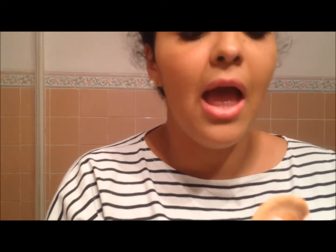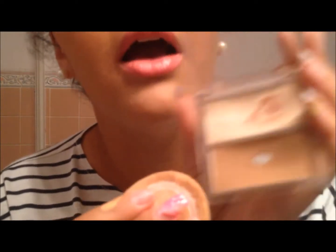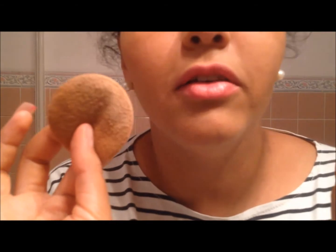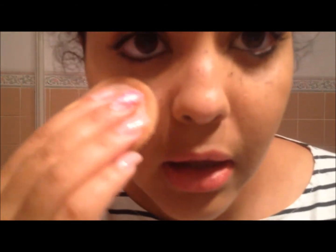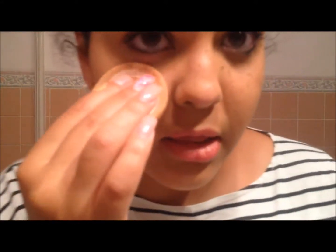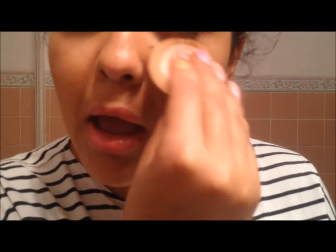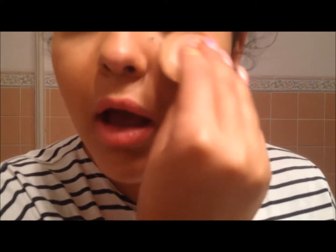Eu tenho um truquezinho meu — atenção. Eu pego aqui dessa paletinha, a corzinha mais clara, e coloco aqui ao pé dos olhos, com umas batidinhas. É para dar aquele olhar vistoso, luminoso. E vou aplicando nessa área. Parece que não dá efeito nenhum, mas fica mesmo muito bonito.